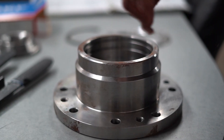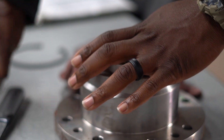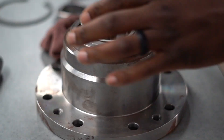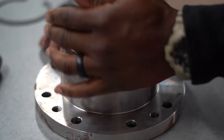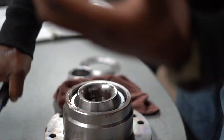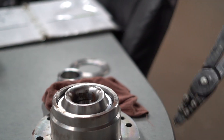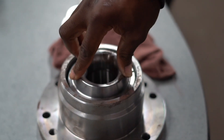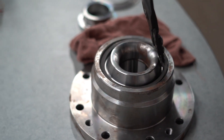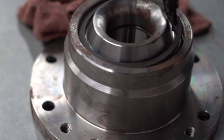That's how you assemble it on the floating side. Get your bearing in first. You get your snap ring in the first slot up here on the top — inside of the bearing housing itself is where your snap ring is going to go.